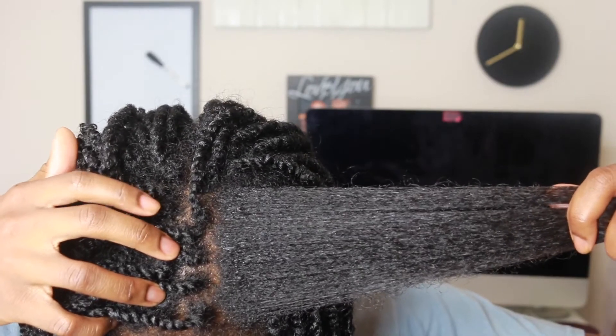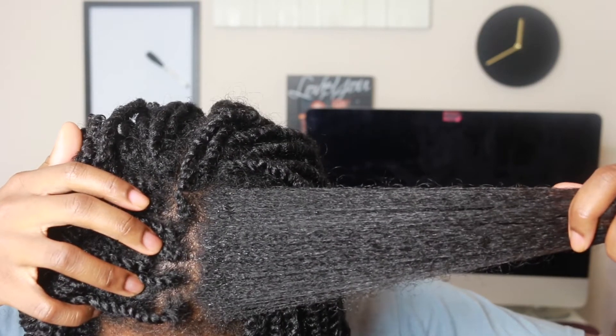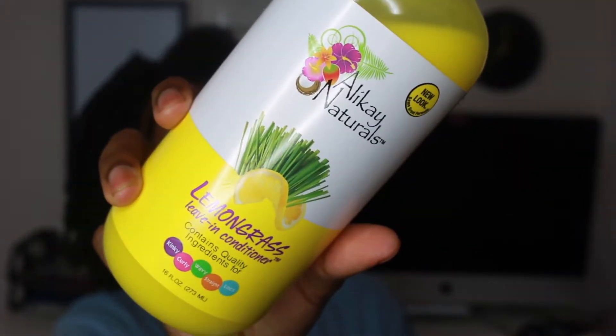So whenever I do these twists I like to use small sections — this is about the size that I'm using. If my hair gets a little dry I just spritz it up a little with water, and I use some more leave-in conditioner right behind it. Detangle again and then I'm good to go.